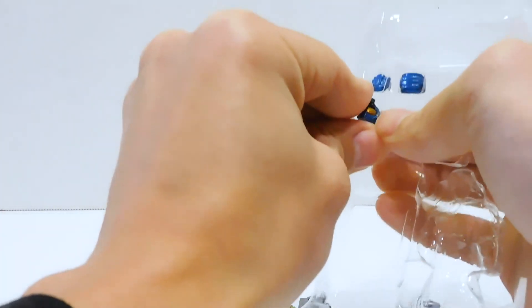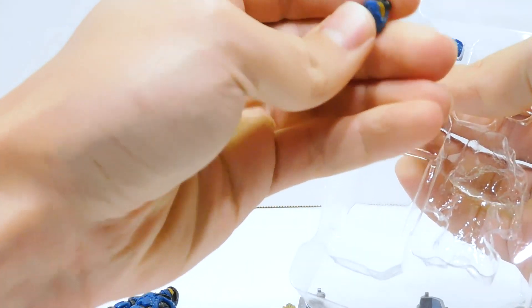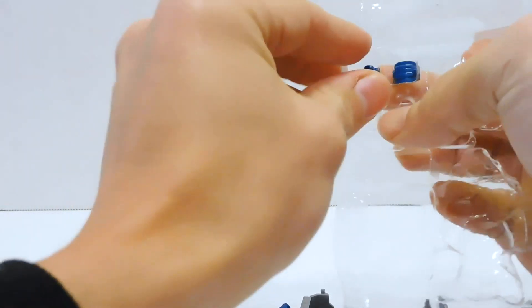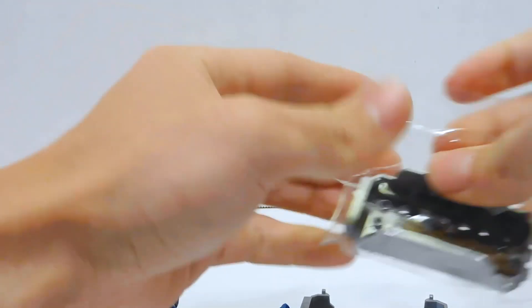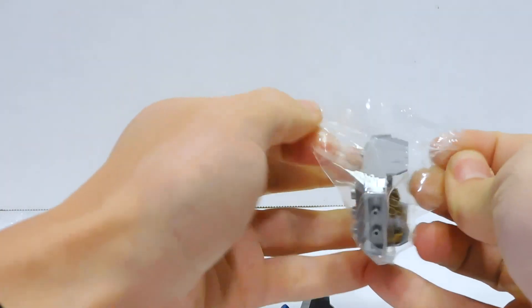We've got some extra helmets. The grenadier helmet has kind of some splotchy paint on one side. Now, I didn't really get this pack for the grenadier, even though it's named after that. What I really needed was the CQC.